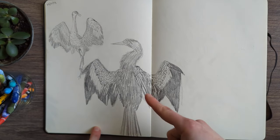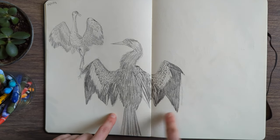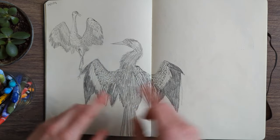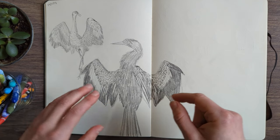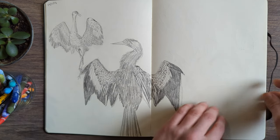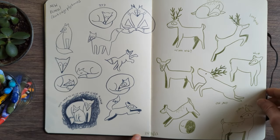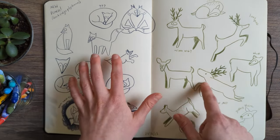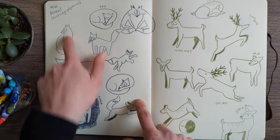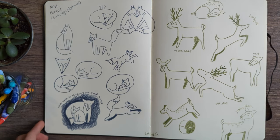Some crane bird studies — I think I did this in bed, using black graphite rather than regular graphite; it was either the matte graphite or the Staedtler Lumograph Mars Black. I really like these — the expressive shading and line work. Then here was trying to figure out foxes and deer, I think for the same project. I got a new pencil: the dark indigo Polychromos, presumably for the November colour palette.